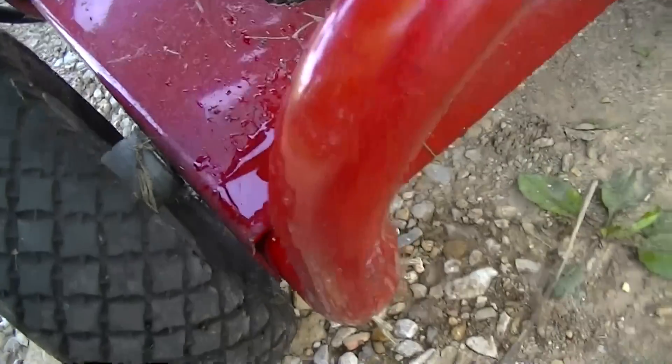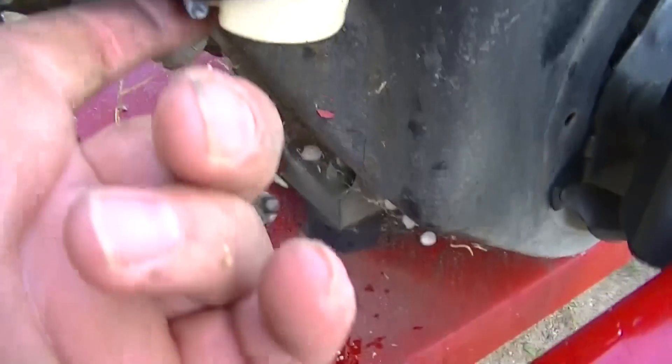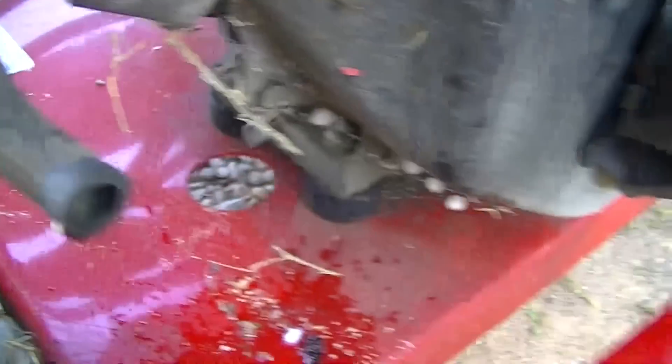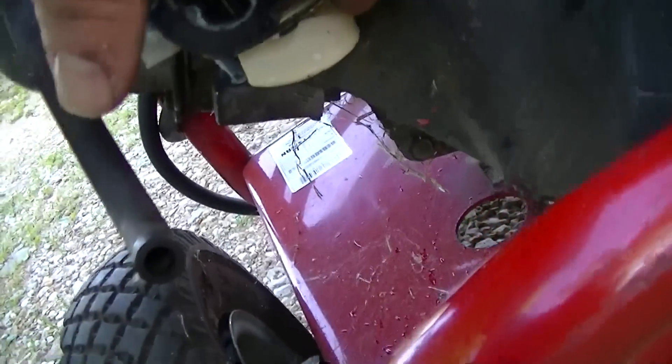I'm going to clean this out and make sure the gasket is still in good shape, because I don't have another one. If this fixes it, I'll go ahead and order a gasket for the float bowl.